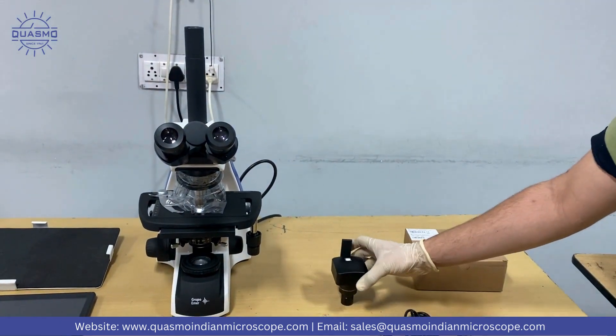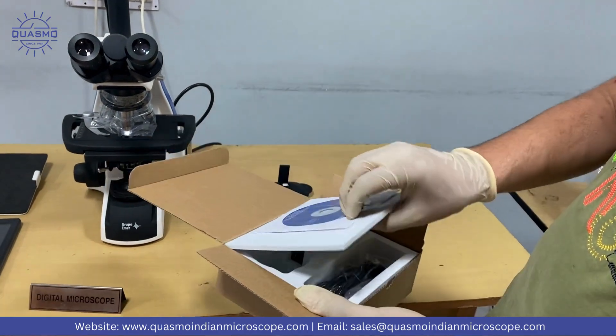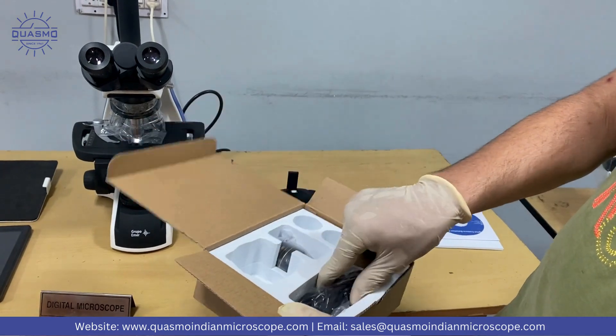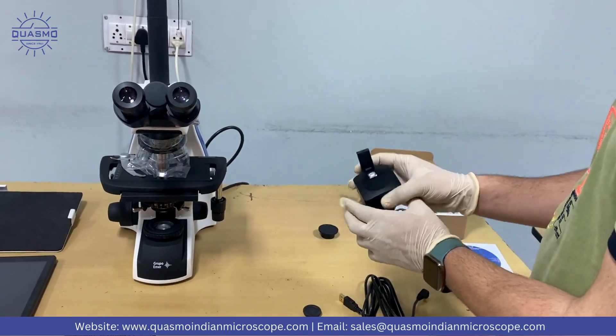One thing I want to tell you: in the camera box, we'll provide one CD through which you can install the software on any other computer. The box also includes the C-mount camera and one computer connecting cable.